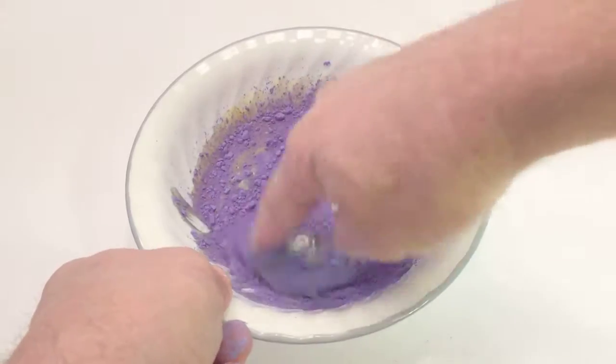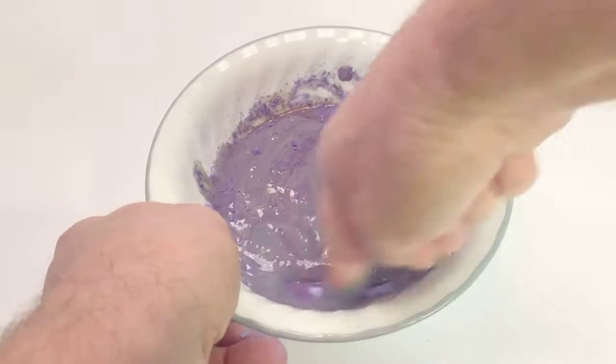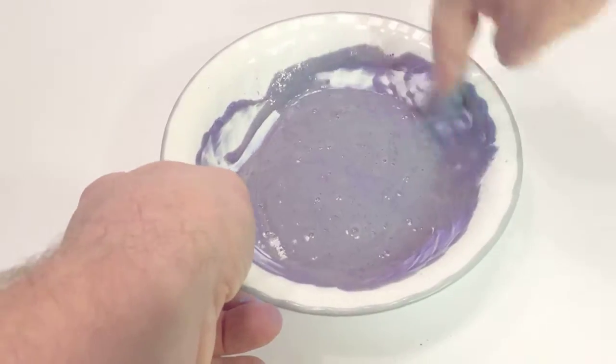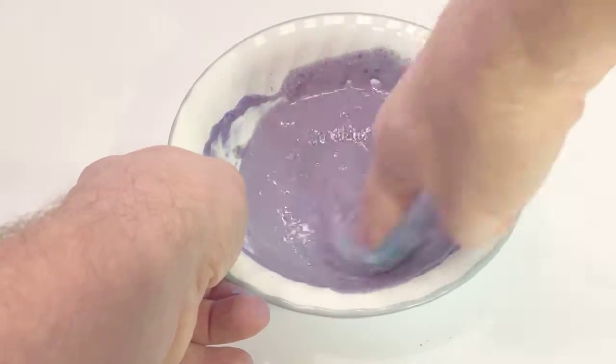There are two different ways you can do it. You can mix all the yellow first and then add the pigment, or you can do them together like I'm doing here. Make sure when you stir it up that you get all the clumps of the pigment out completely, so continue to stir until that's done.